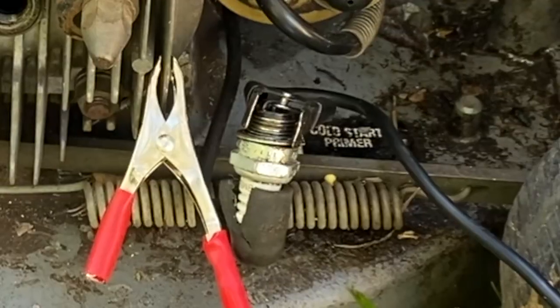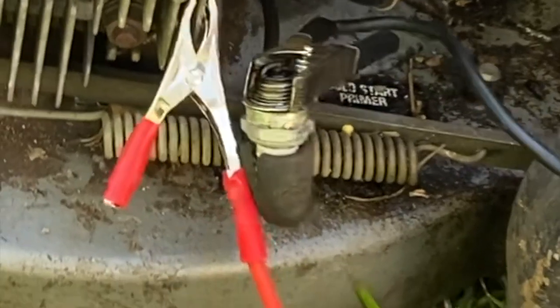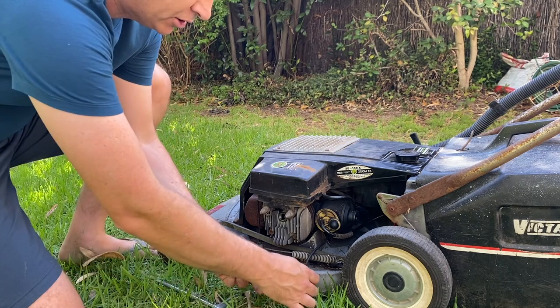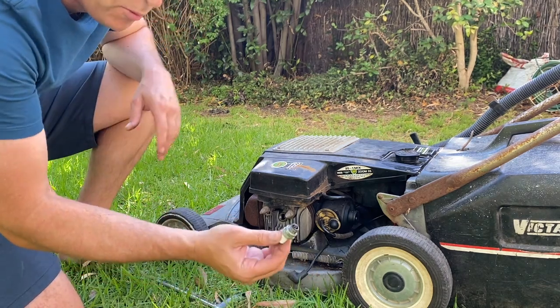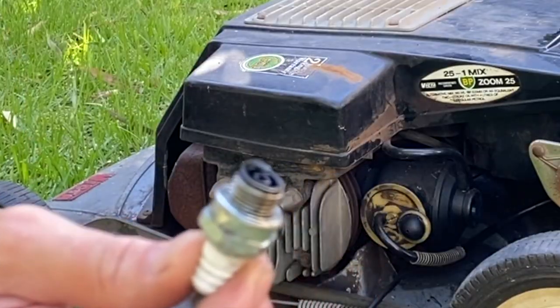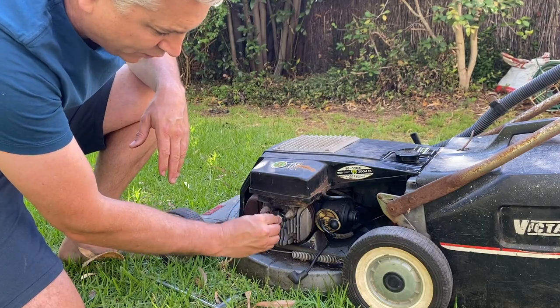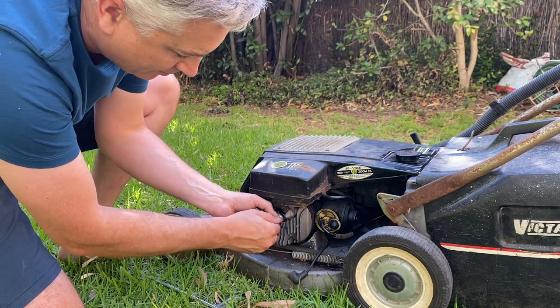Given we know it's got spark, let's put the spark plug back in. I noticed it was very wet when I took it out, so we'll have a look at the fuel side of things and see what's going on just in the front of the carburetor where the fuel flows.